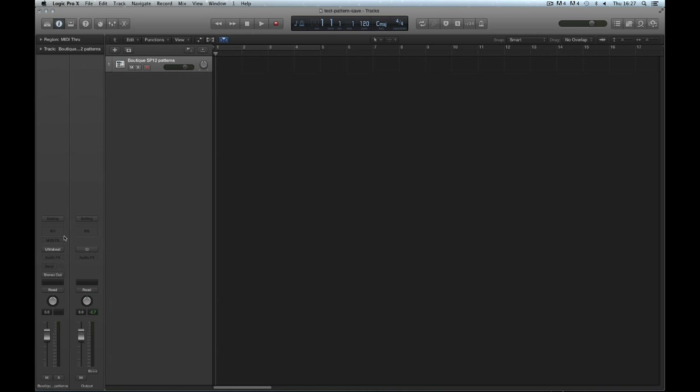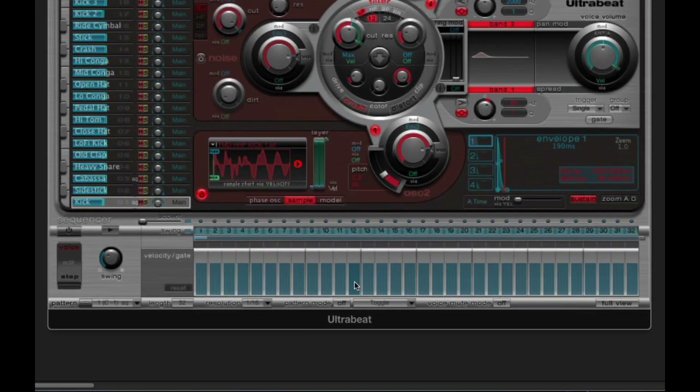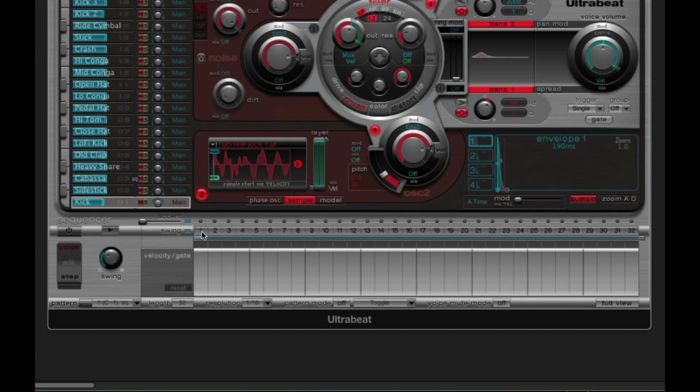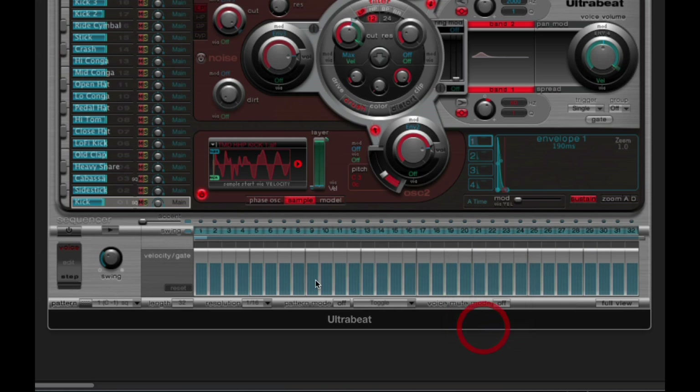Let's finish up with a final few bits and bobs. Down at the bottom, on the grey background where the velocity and gate ladders are, if you right-click you get a submenu. One important thing about UltraBeat is it remembers the state of the gate and the velocity on steps. So if you've got a sequence with different gates and velocities, take them out and put them back in, and they get put back just as they were. But you don't have to Alt-left-click every single ladder to reset them — just right-click on the background and choose Reset. It resets them all to the default velocity and gate.